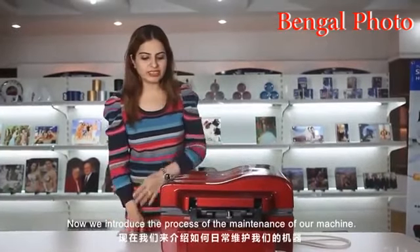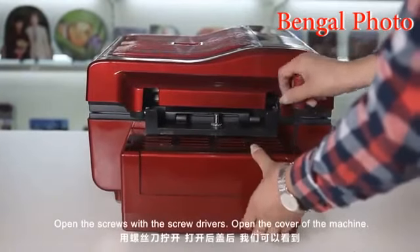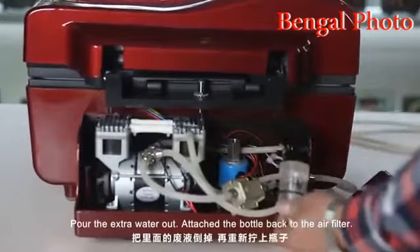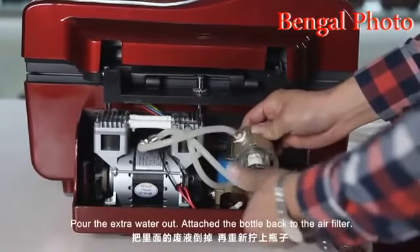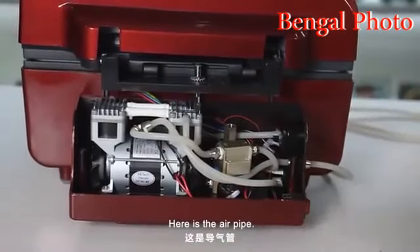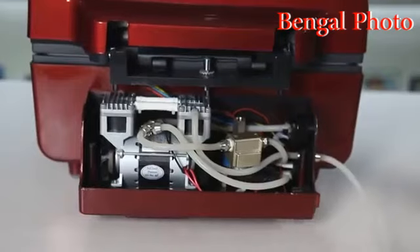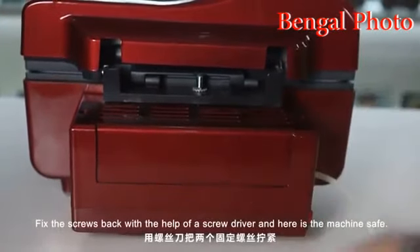Now we introduce the process of maintenance of the machine. Open the cover of the machine — there are two screws, open the screws with the screwdriver. Here is the air filter with a bottle attached. Pour the extra water out, then attach the bottle again to the air filter. Here is the air pipe — we suggest customers to keep the air pipe out in the outlet so all the waste and the smell will go out. Attach the cover back and fix the screws with the screwdriver.